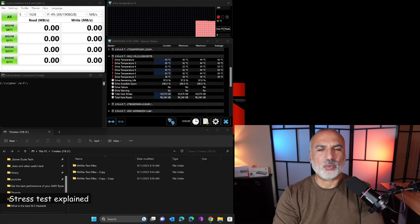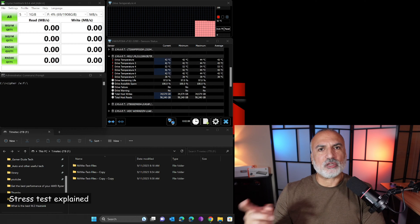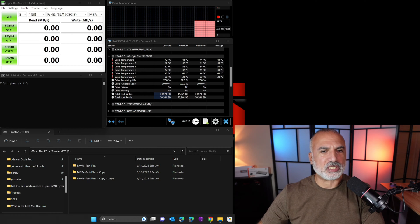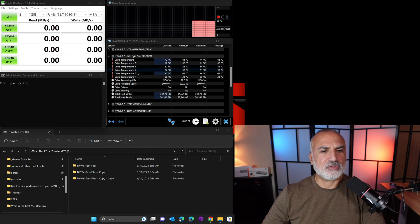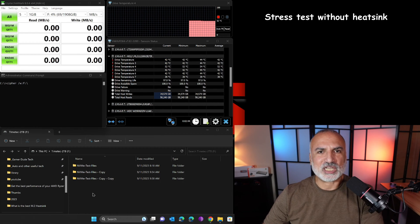Let me start by testing the drive without the heatsink so you can see the temperatures it is reaching. This is the HWInfo software showing the drive temperature — specifically the controller temperature, which is heating up a lot. The three programs I'm going to use to stress the drive are: CrystalDiskMark, the cipher command to clean the empty space on the drive, and copying a large number of small files onto the drive.